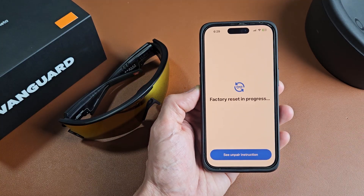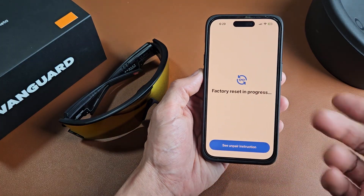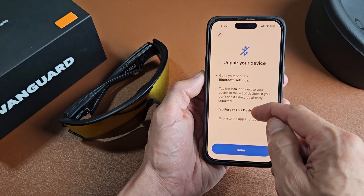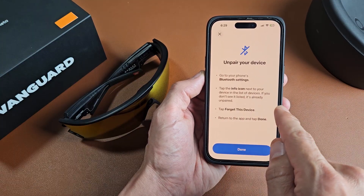Factory reset is in process. Then it says see unpair instructions, so you want to make sure you unpair it from your phone as well. If you tap on see unpair instructions — this is for an iPhone — you go to Bluetooth settings, and on Android you want to unpair the device.